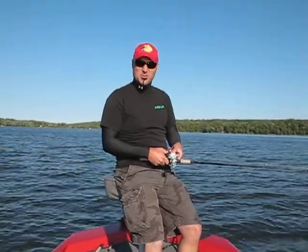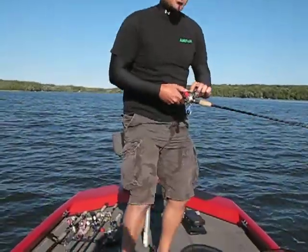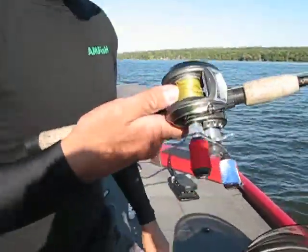Welcome back to Fishing World. I'm Bill Jardopoulos, the host of the Amphish Video Fishing Blog. I'm taking a second to do a blog on bird nests or backlashes. As you can see, I've got one here.